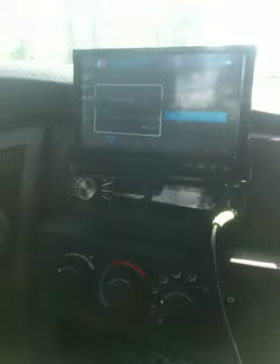Alright, got the new dash installed, got the speakers in it, the amp's down there. We'll make another video showing y'all the amp and everything else. This will be a quick little video. Let's see what we can do.